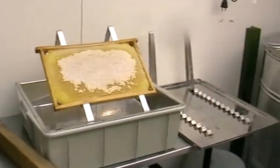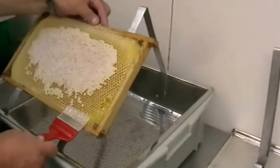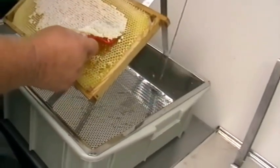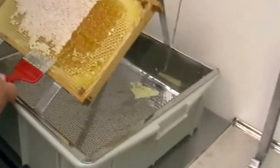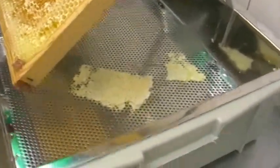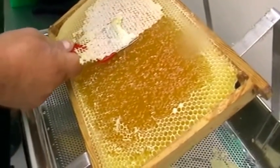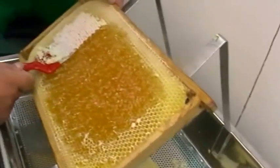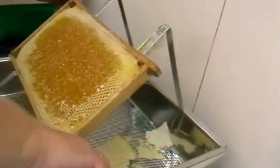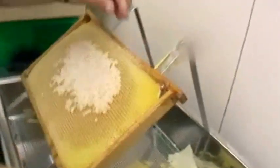One of the frames is now in the uncapping position. You can notice that exactly just the capping is removed while the cells are not damaged. Not one drop is wasted. It's hanging at about 45 degrees - it's not going to come out. With one hand movement, to the other side. I don't know of anything else but a steady, learned hand that can do that.